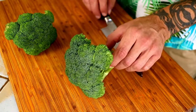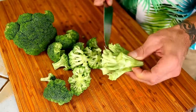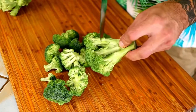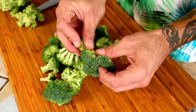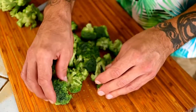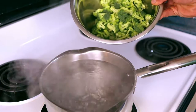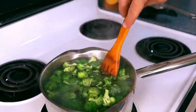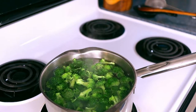Next up, we need to trim the broccoli off of the stem and get it ready for blanching. Do not throw away the stems — you can use them for anything from juicing to soups. Now just quickly tear them up into smaller pieces. Bring a pot of water to a rolling boil on high heat and drop in your broccoli. Give it a quick stir and let the broccoli cook for one to two minutes, or until it just becomes tender but still has a touch of snap to it.